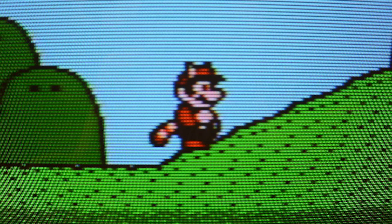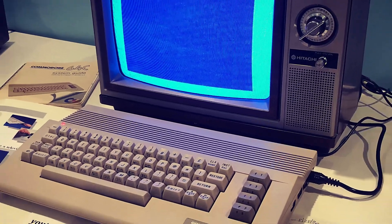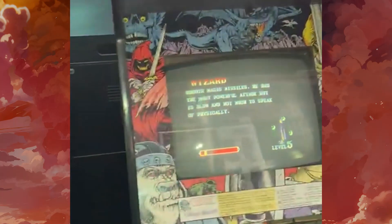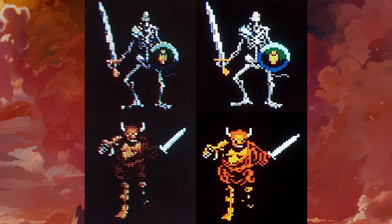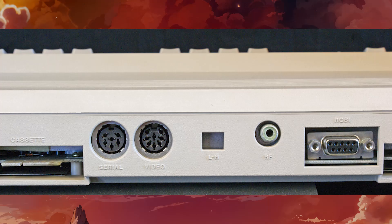We want that 240p resolution that fits the classic 8-bit machines like the Spectrum, Commodore, NES, and even arcades. For true pixel-perfect resolution — not the so-called pixel-perfect of today, but real 8-bit pixel perfection — we need a 15 kHz analog video output with a vertical resolution close to 240p.